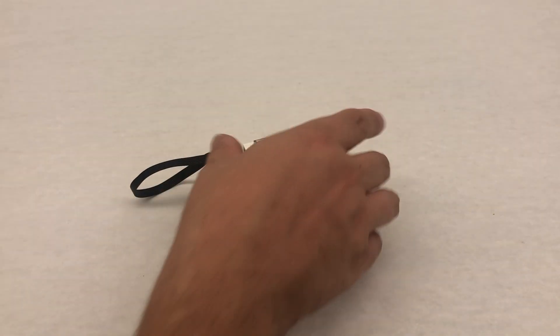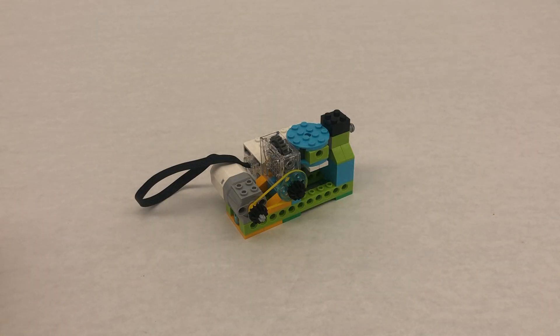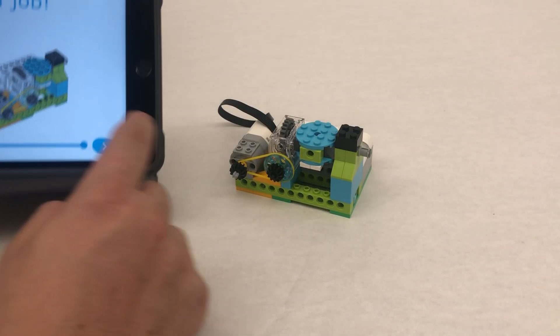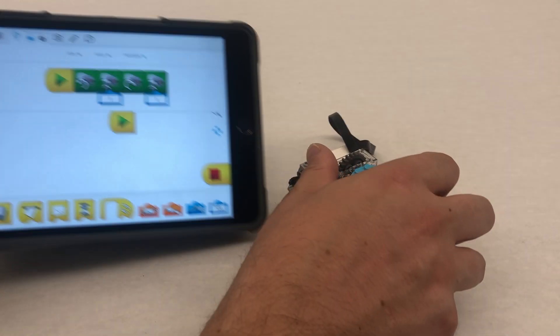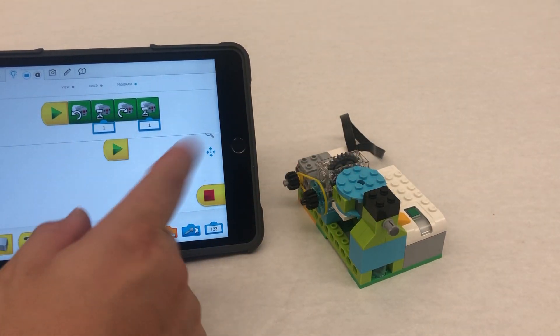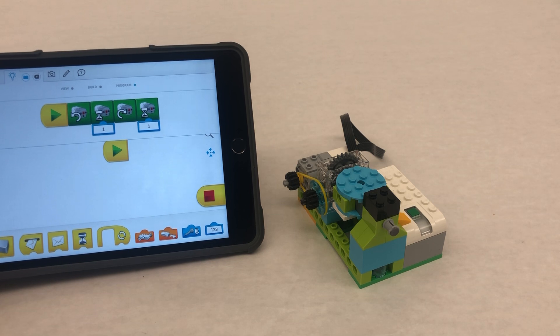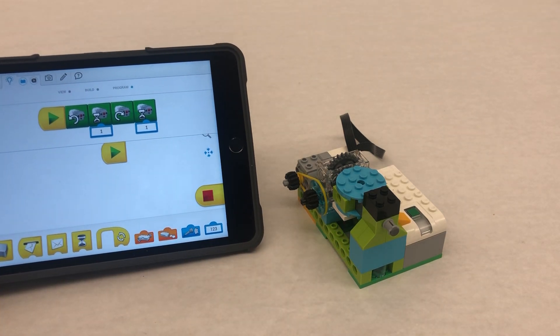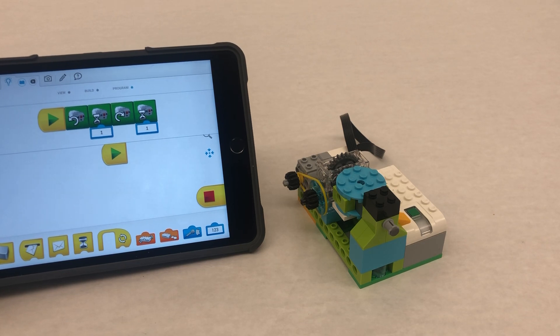There you go — that's the build. This is the rotation motor. We are all done, we did a good job. If you want to program this one, this program right here just rotates it back and forth, or you could write your own program if you want. Hope you enjoyed and hope you were successful getting this far in the build.